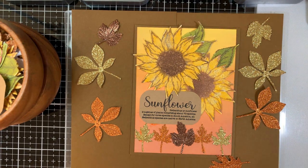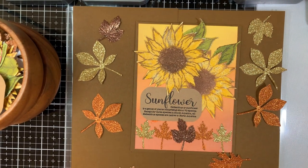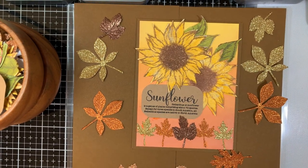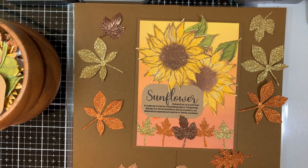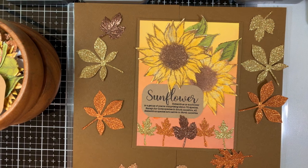Hi everybody, thanks for stopping by my YouTube channel. Today I'm going to be creating a card featuring a fall theme. This card is part of a hop called the Craft Collabs Favorite Fall Colors Hop. Sweater weather has arrived, and we're all inspired by the glorious colors this time of year. We're each sharing our favorite fall color combinations in our projects to delight and inspire you. Enjoy our projects, and thanks for hopping.